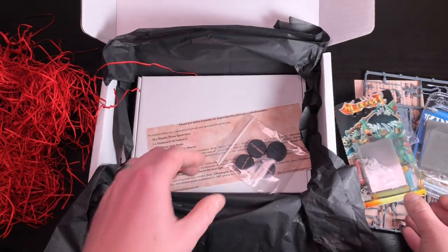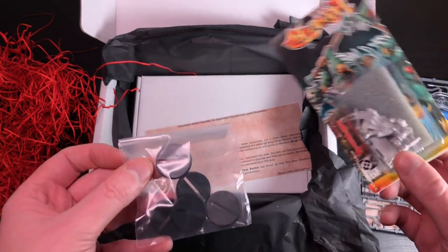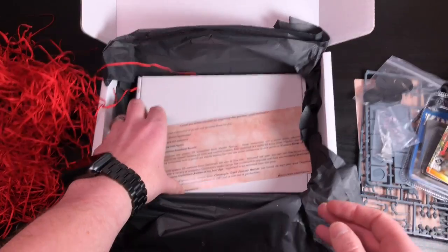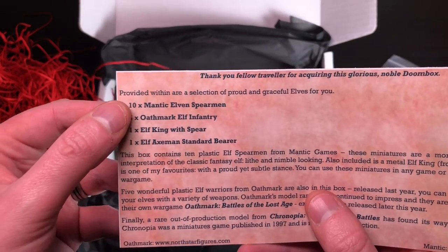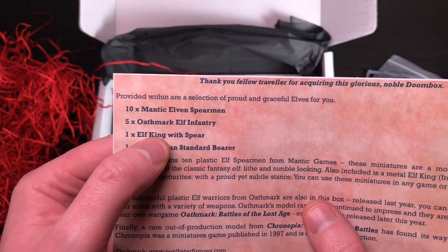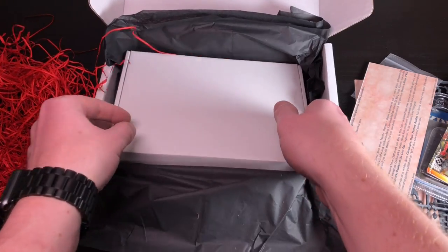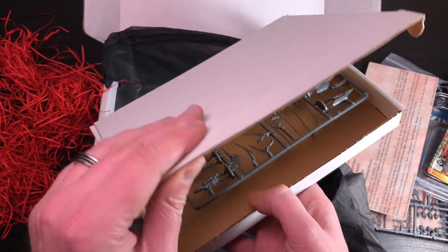Always handy for me to have armour models. Then we've got some bases - he'll need one so that's handy. I don't think the rest needed them but bases are always handy for me; I don't have spare bases so I'm always very happy to pick up more. Another pamphlet - so what do we get in here: 10 Mantic Elven Spearmen, 5 Elf inventory, one Elf King, and one Elf Axeman. So this is like a whole elf army!